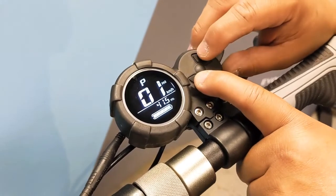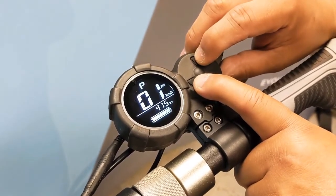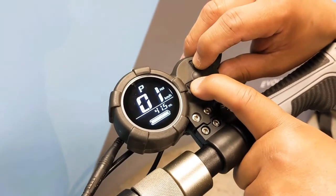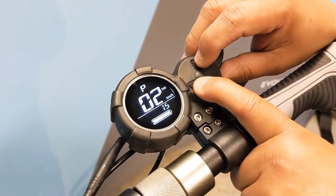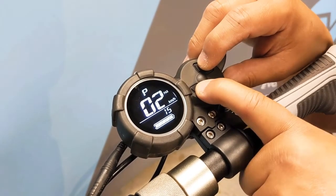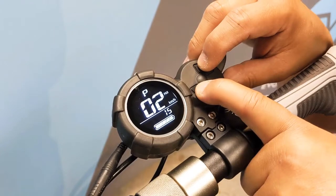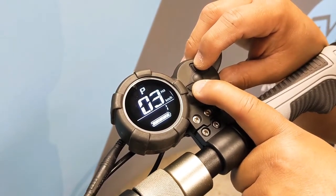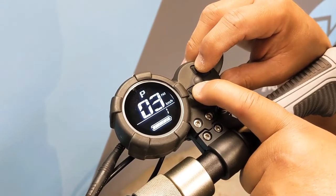Pressing the mode button lets you toggle between the P settings. Page one is your low voltage cutoff and it's best to leave that at 41.5 for both the Tour XL and the Tour 2.0. Page two is a setting for the motor magnetic poles and it's best to leave that at 15. Page three is your choice of speed signal setting and it's best to leave that at 1.